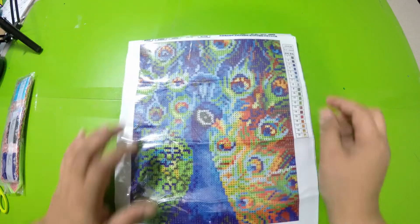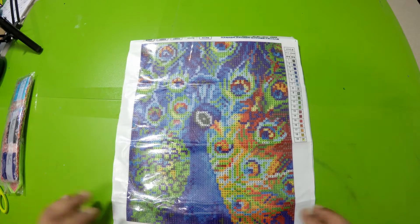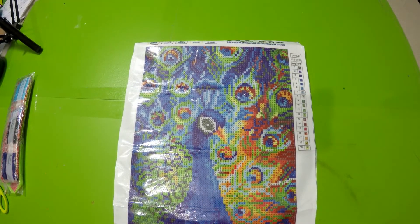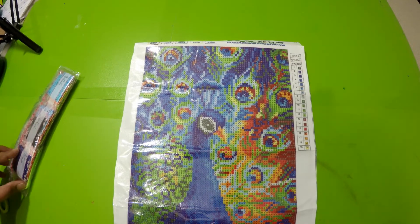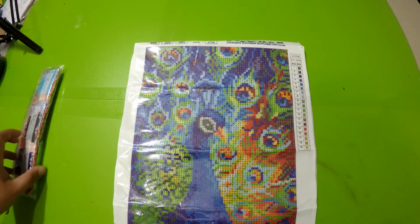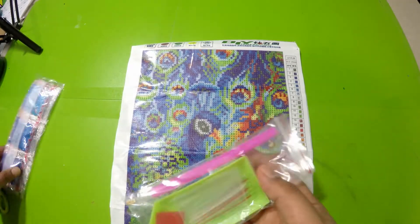It does not have that much detail because it's a smaller sized canvas. It says right here — if I can bring it close — it says 25 by 30 centimeters, and it has 19 colors, which is still a good amount. But it's really small and not that detailed. I wanted to do something with a peacock and I got this one because I really liked it. I didn't realize it would not be that detailed, but I'm really happy — it's colorful with all the bright colors.